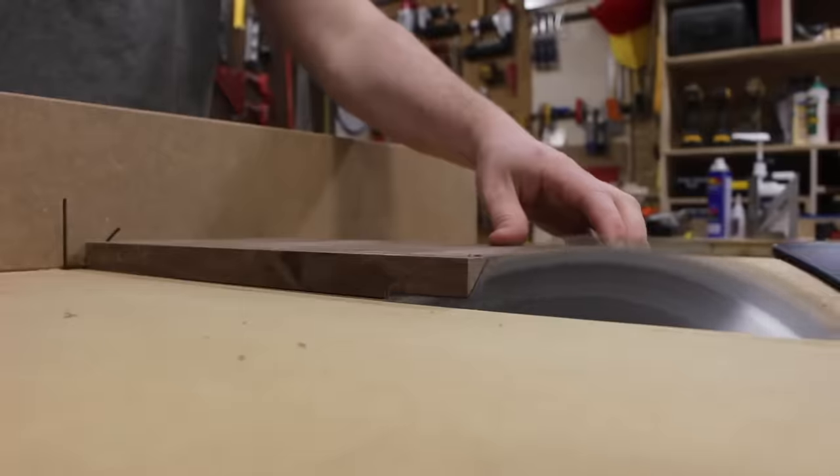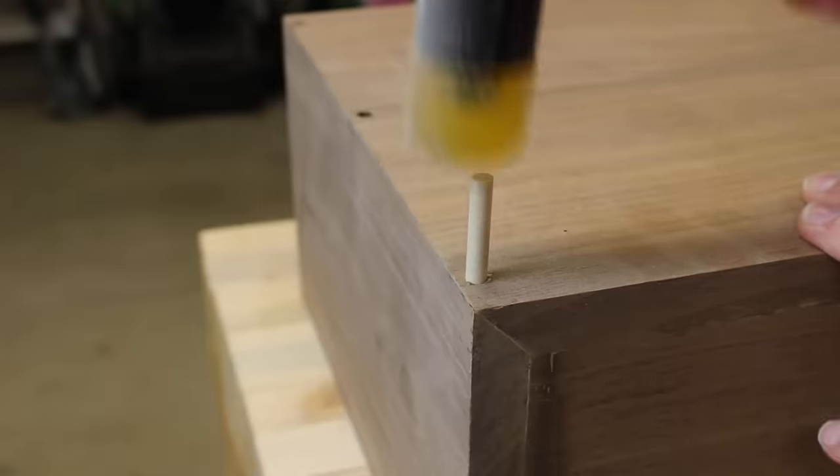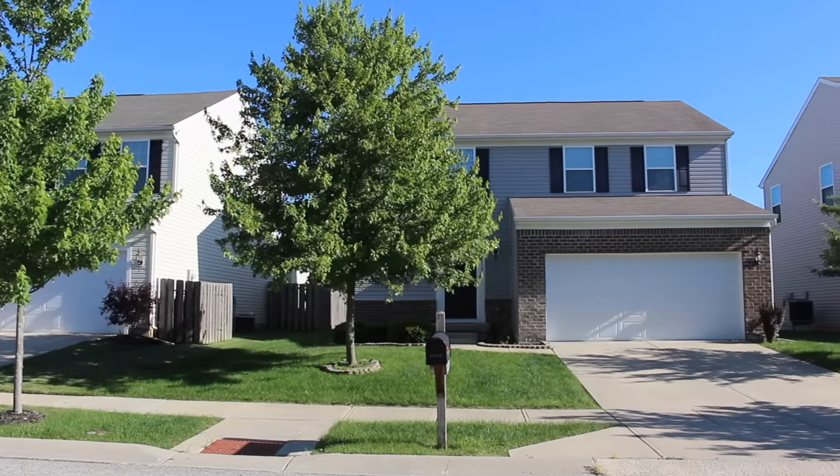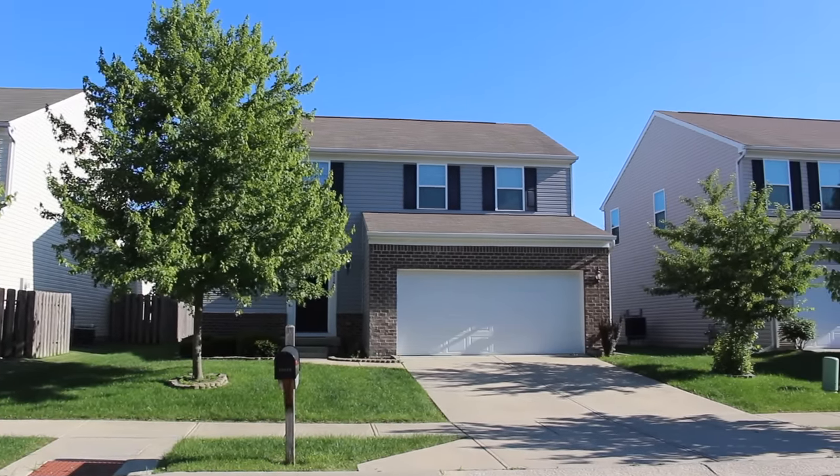What's up world? This is Brad from Project Build Stuff, and today I'm going to show you five ways to completely make over your home's curb appeal. I grew up in California where buying a house is a pipe dream for a lot of people, but since moving to Indiana, I've been lucky enough to buy my own home that I love. The curb appeal is lacking, so I'm going to show you the five ways I'm going to completely make over the front of the house to really make it pop and stop having the neighbors make me look so bad.